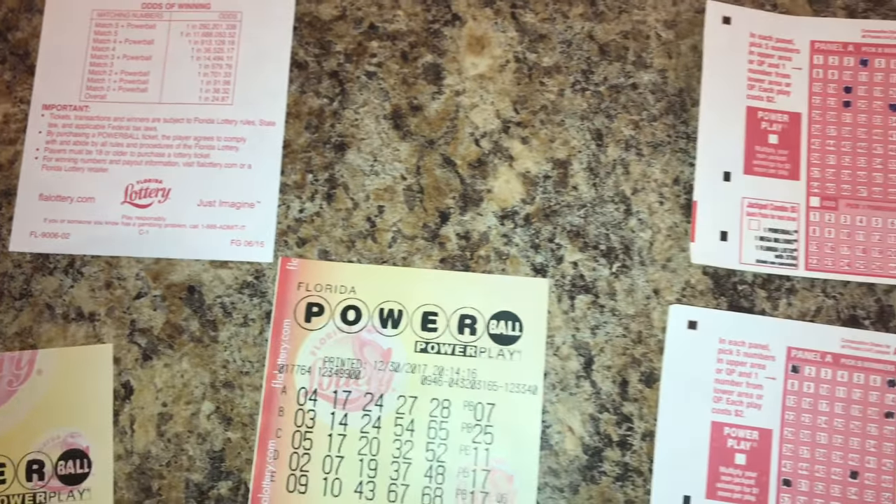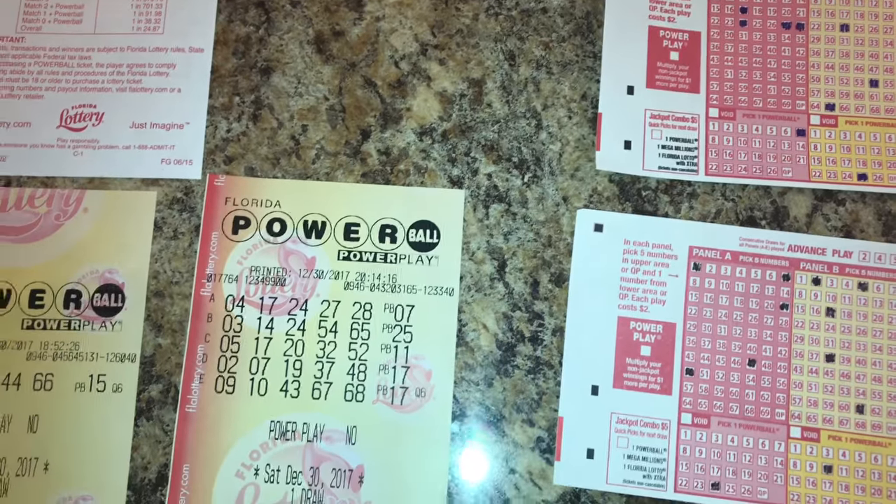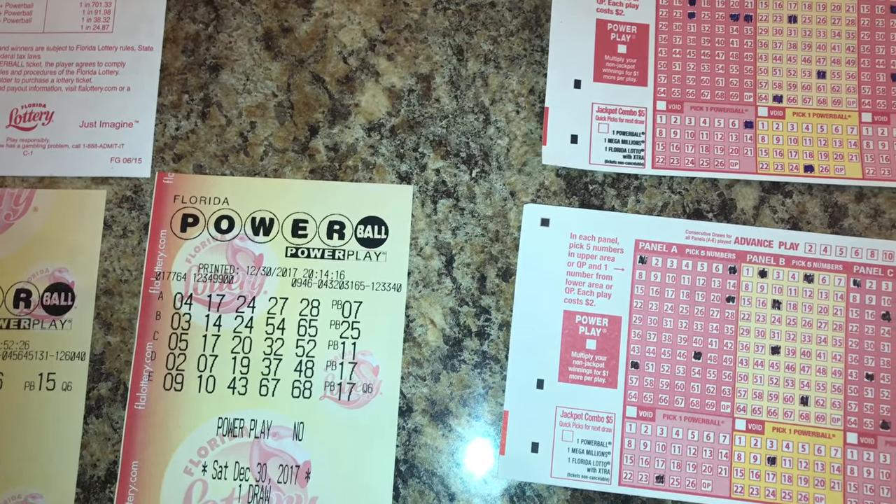So yeah, that's how to play the lottery. Just don't lose — that's what people don't want to do — and that's all.